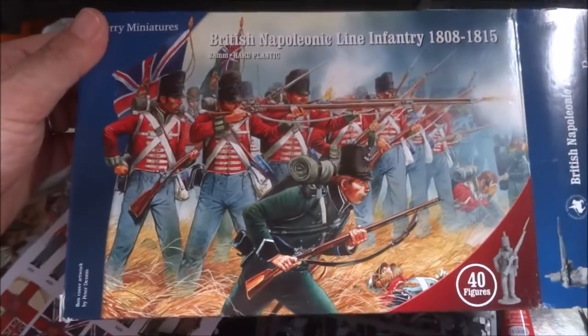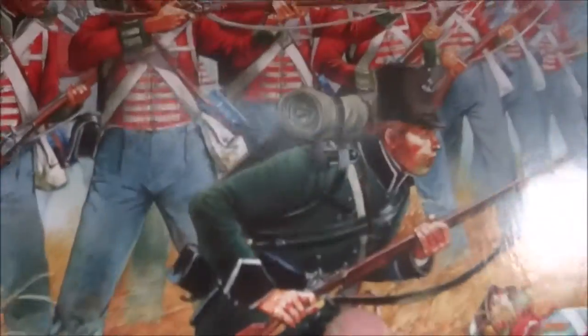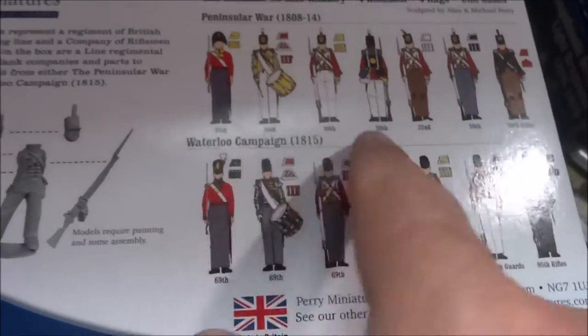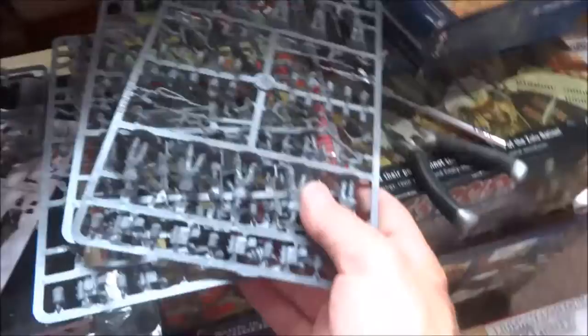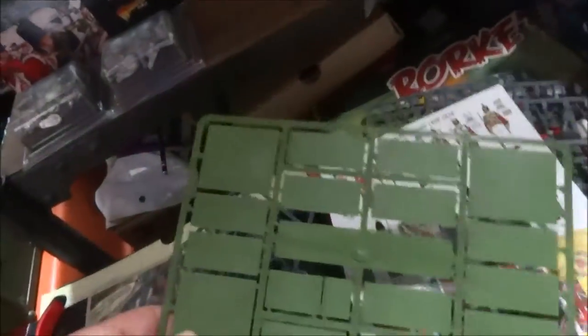Hi guys, back again. I just got this box of British line infantry from Perry. There's a line in front right here, and we have the 95th right there. You get 40 figures with this. You're going to get some nice artwork showing how to put them together, a command sprue and three infantry sprues, your colors, and your bases.